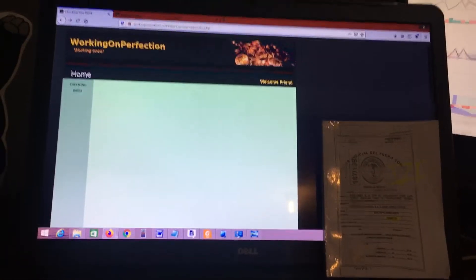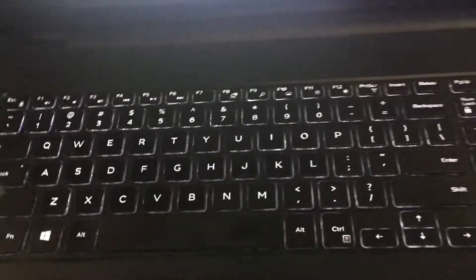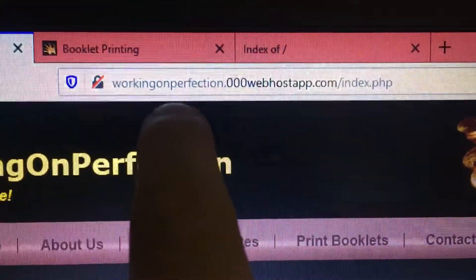Hello everyone, today I'm going to show you how to print on a booklet size, which is this. A regular letter size, and the booklet size is a quarter of that — so you get a page printed like this. So how do you go about doing that? Let's say you want to end up with this little book like this.